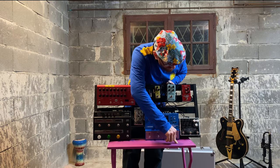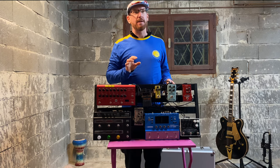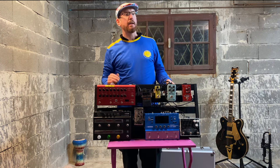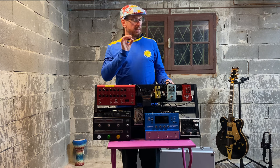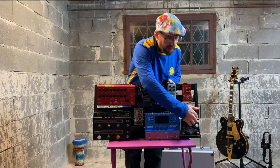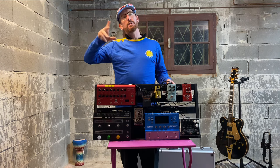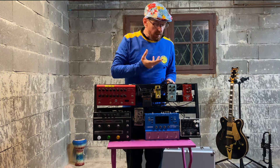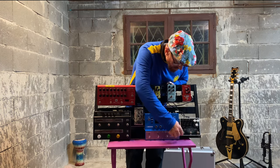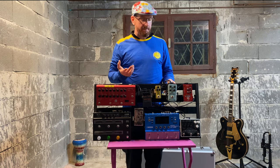Looking at the signal chain, we start with the Electro-Harmonix Super Ego Plus. This is an ambient guitarist's dream — it's a drone pedal. You play a chord or a note, hit the button, and it holds that and will drone. The previous Super Ego just held a note, but this one has all the modulation: tremolo, various effects. It can build and descend, you can define how long it comes in, or have it trigger automatically. It's an amazing pedal for ambient music.